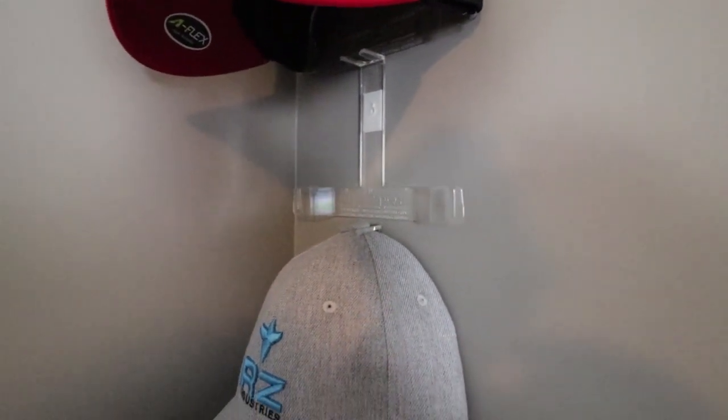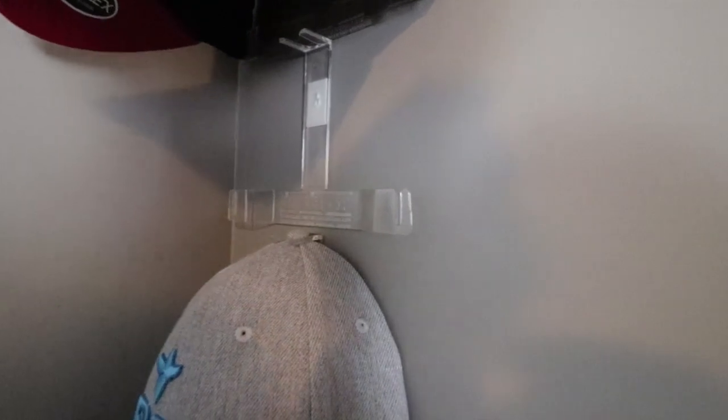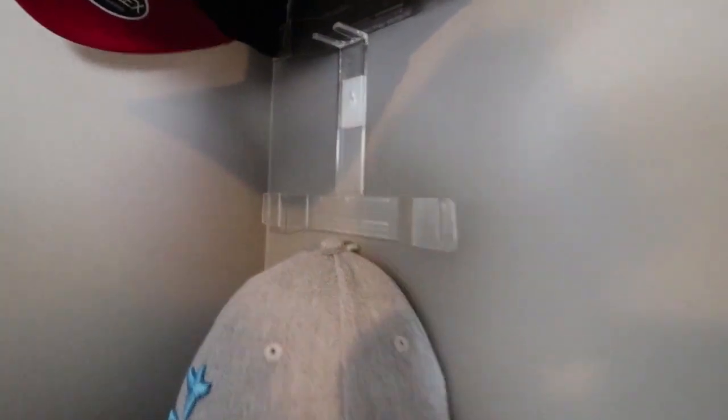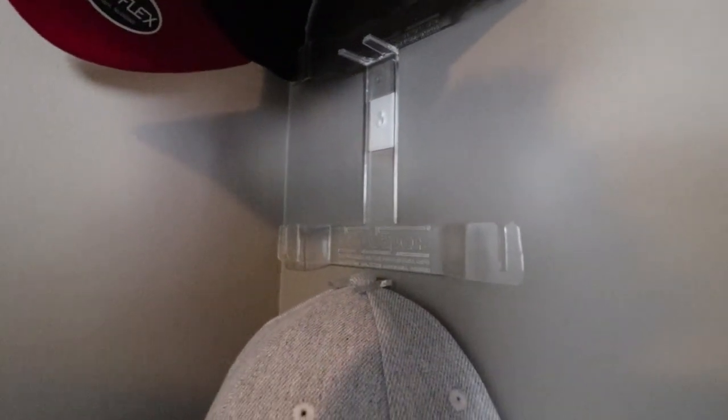I don't have to worry about a lot of shelving or anything in the way, and it makes it look nice, neat, and tidy. I really like that. So once again, all you do is take this little button here, slide it into the top of this, and then your little sides slide over these. That simple, that easy.